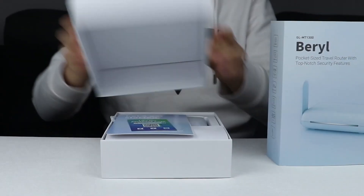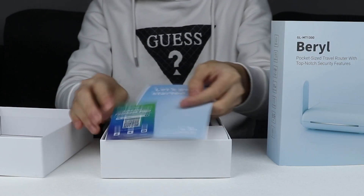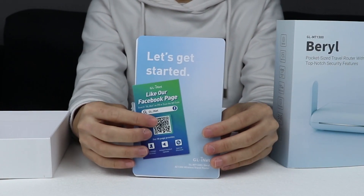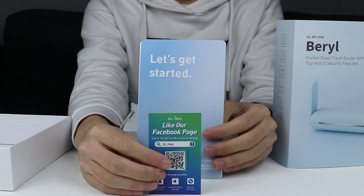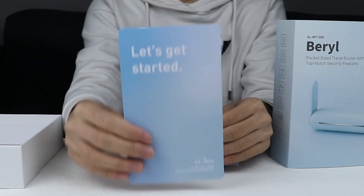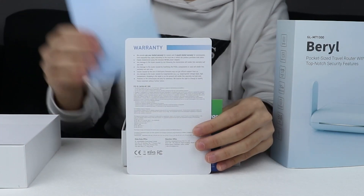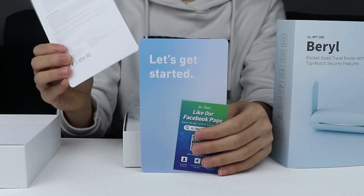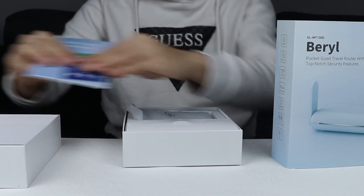Now, let's open the box. First of all, you will see a welcoming card that includes our social media page — don't forget to connect with us for more info on GLiNet. And then, there is a user manual card that guides you to set up your router. With Barrow, we also provide a card that includes a 1-year warranty and a 3-month warranty for accessories.